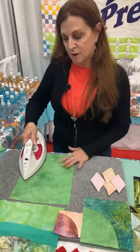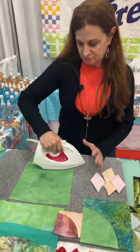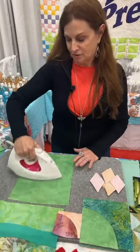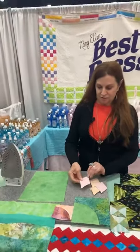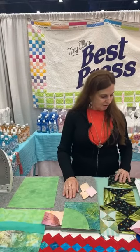It's going to help you control your bias so you won't get any stretching, making your seams and your cutting more accurate. It's great for appliqué work, giving you nice crisp edges and stabilizing all of your work. It doesn't gum up your needles, your machine, or your hand sewing.